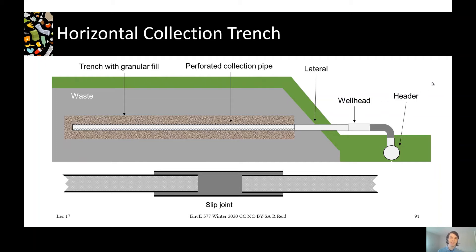Horizontal collection trenches are similar to vertical wells but sideways — rather than vertical wells in the top of the landfill, they come out the side. The design is similar: we've got a wellbore filled with granular fill, it's perforated, and it's sealed at the edge — we don't want a short circuit from the landfill out to the atmosphere. There'd be a wellhead to adjust the flow and a flex connection between the wellhead and the lateral or header.